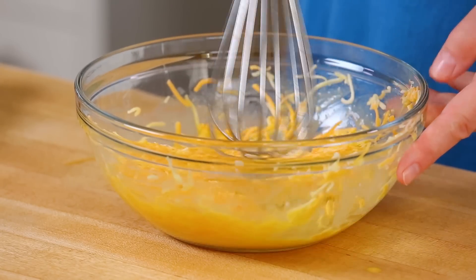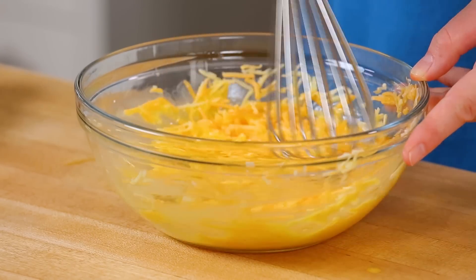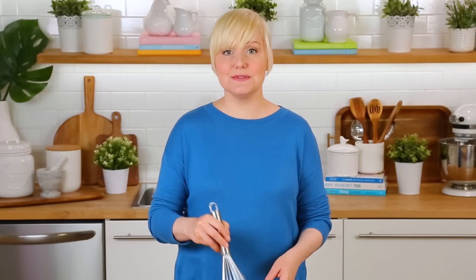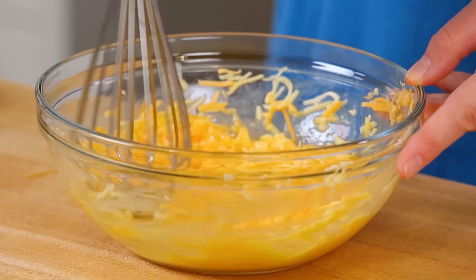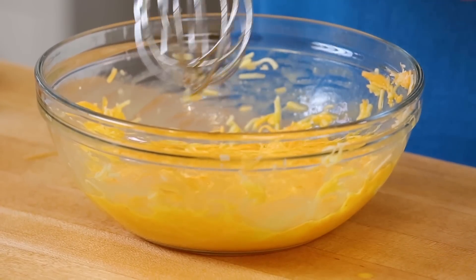Basically all we're going to do is just stir our cheese and our eggs together. I know it seems like a bit of a strange thing so far, but bear with me. Once that's all mixed together, our batter is ready. I'm just going to set this aside while I get to work on preparing my waffle maker, and then in absolutely no time we are going to have these incredible cheesy waffles.